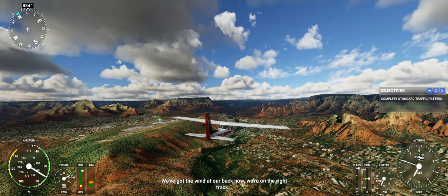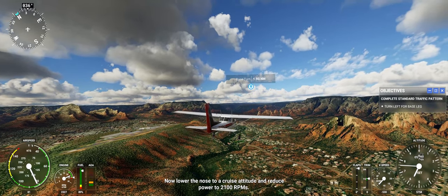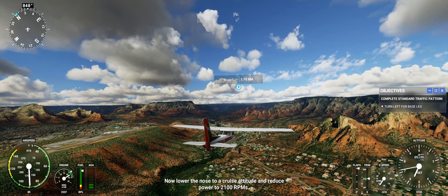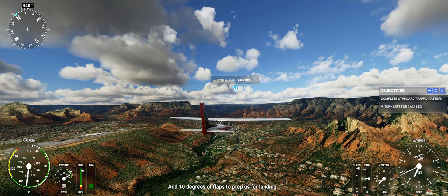We've got the wind at our back now — we're on the right track. Lower your nose to improve attitude and reduce power to 2,100 RPMs. Once your speed is in the white arc, add 10 degrees of flaps to prepare for landing.